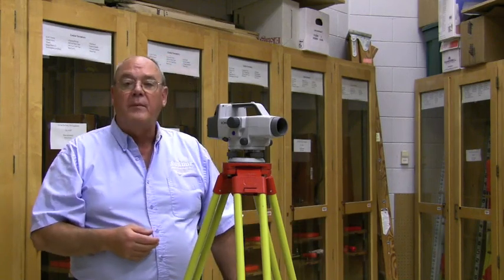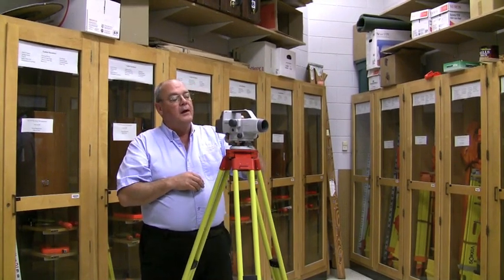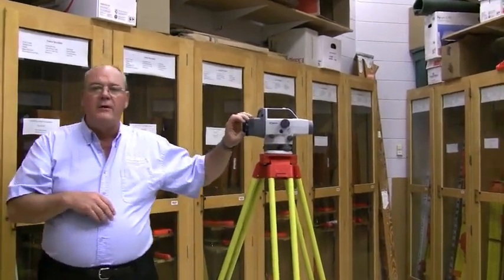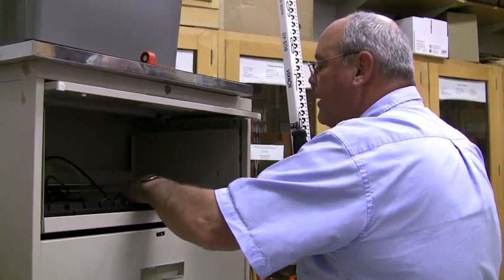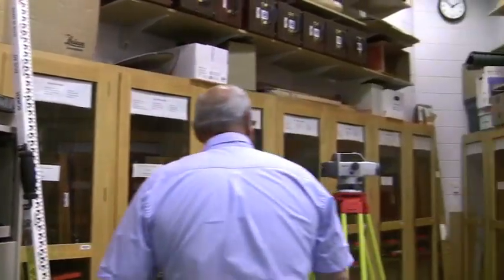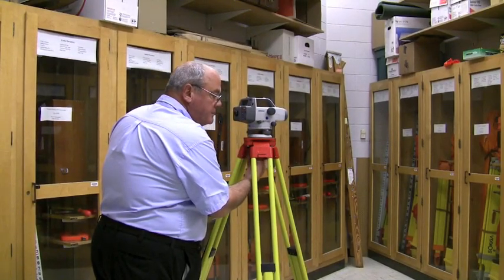That's essentially it for the power level. To turn this off you have to hold two buttons simultaneously and it powers down. With any electronic equipment, when you bring it back you must take the battery out and put it back on the charger, otherwise it will not be of use to anyone in the future. Close up the instrument, close it back on the charger, mount it, and put it away.